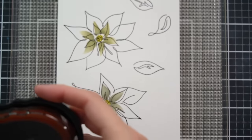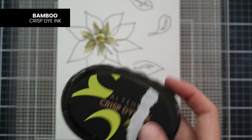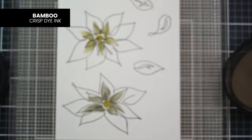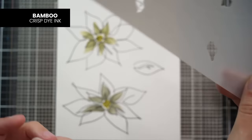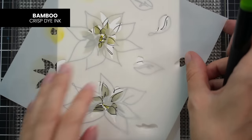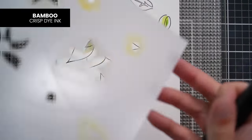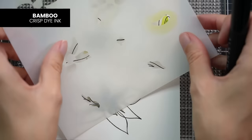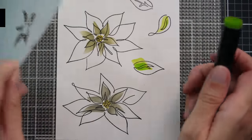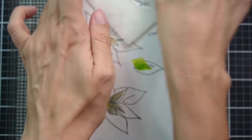That was Fresh Lemon ink for the centers. For the greens, I'll go ahead with Bamboo — this is a very well-loved ink pad. I love the tropical forest colors. Each of these leaves has its own center as well, so I'm just going to go ahead and ink them up. Make sure to stick this down to the mat.